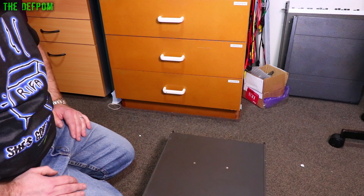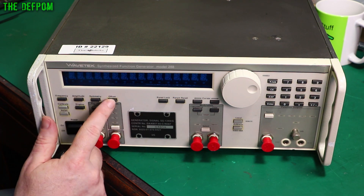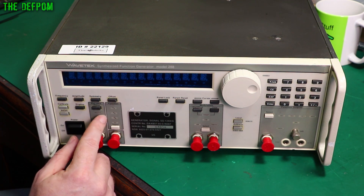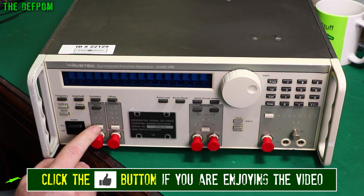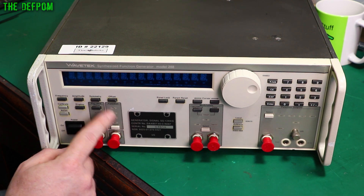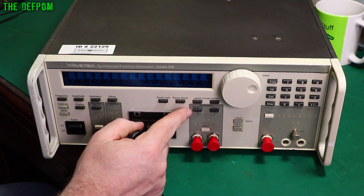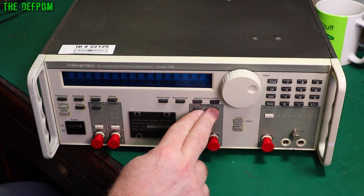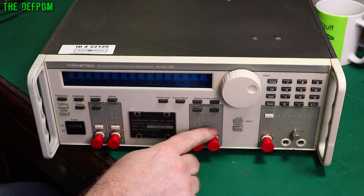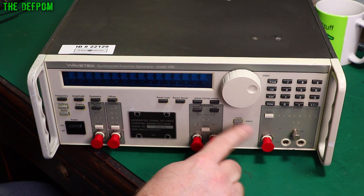Here's a close look at the front. So: Frequency, Amplitude, Symmetry, Offset, Phase lock, Display, Calibrate, Reset, Main power switch on/off, and Select. Over here for the waveforms: Panel lock, Param reset, Cursor control, Modulation, Start, Stop and Time. Sweep - push for sweep. CW, AM, FM. VCF. There's a selection button, Local/Remote, Option.